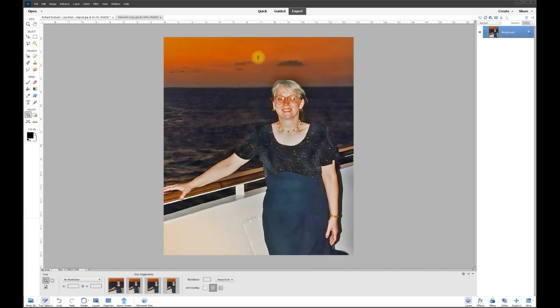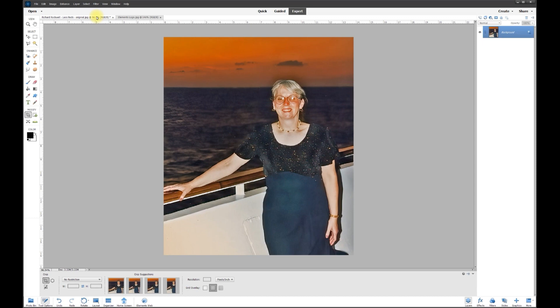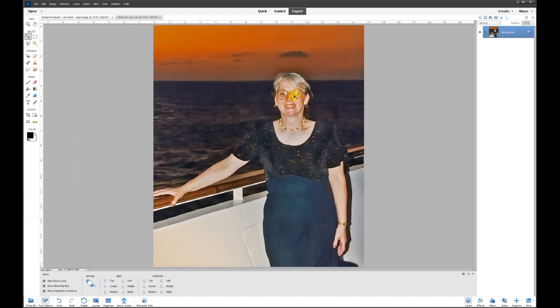Hey, this is Rich over at TVP Live with another quick tips tutorial brought to you by Photoshop Elements Custom Tutorials. Today's poster wants to know how to desaturate a photo — not the whole photo, just the area of the eyes and the nose. As you can see when I zoom in, the saturation levels are just way too high in that area.